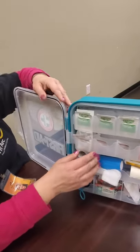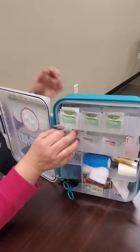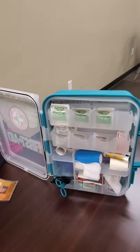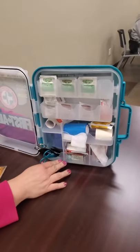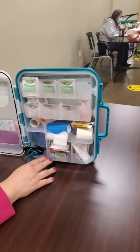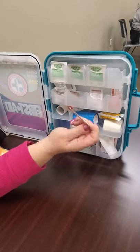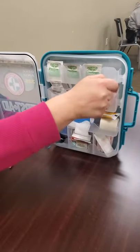Not all first aid kits come with these, but this one has antacids and aspirins in case you have a stomach ache or some kind of pain somewhere else. There is also burn cream — if you burn yourself, you can put that on the burn.